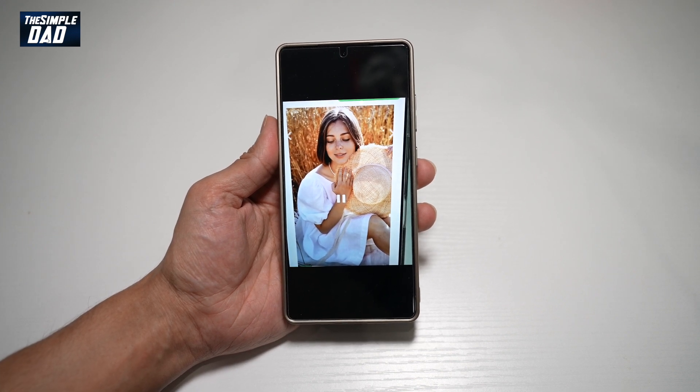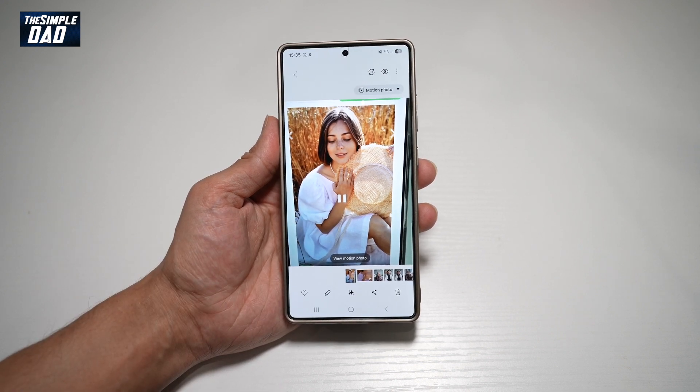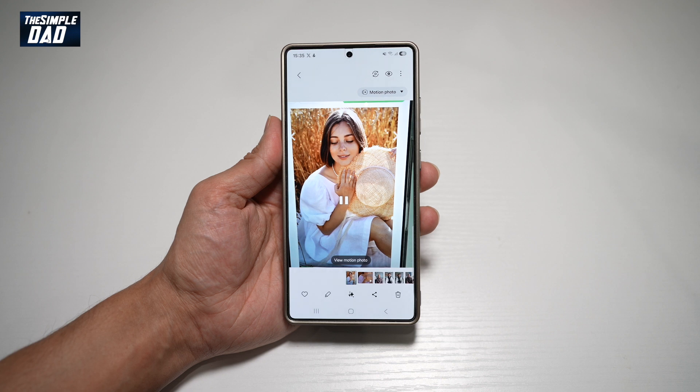With the Samsung S25 Ultra, it takes your picture in motion — a motion photo similar to the iPhone, where it captures one second before and one second after. By using this feature, it can basically open the eyes of the subject in the photo. Let me show you how to do this.